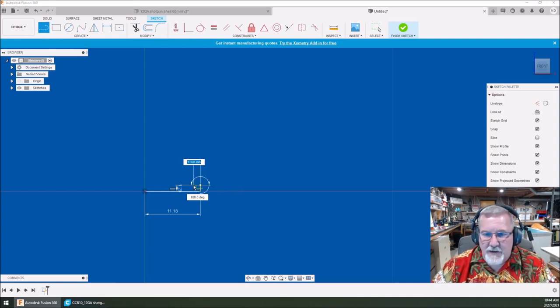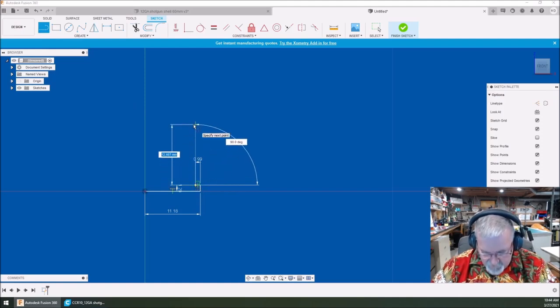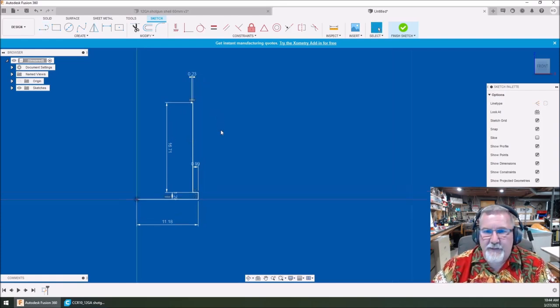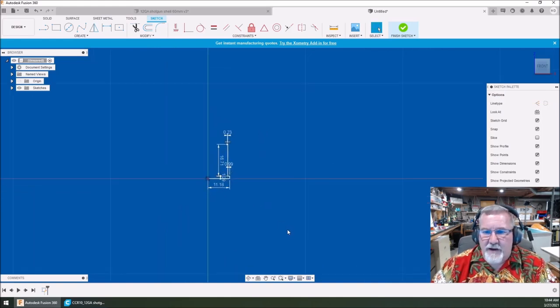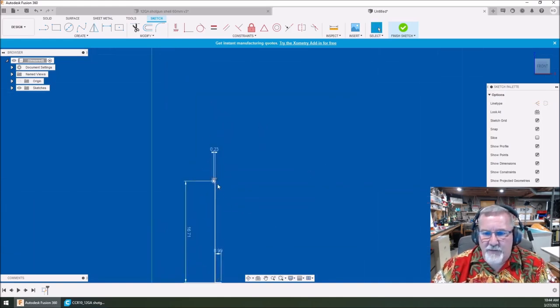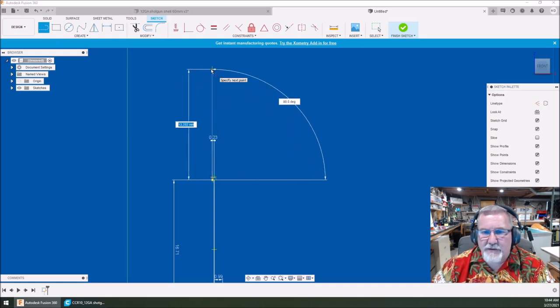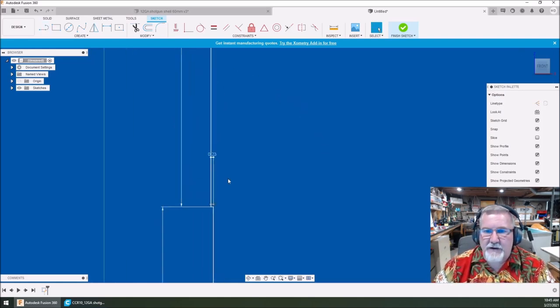We're just going to keep doing this. We're going to come back in straight across 0.99, then go straight up — we're getting the bottom part of the shell almost complete. 16.71 is what I measured up for that. Then we're going to come back in where the shell comes in again, 0.23. Then one more at the end of this line — we're going to do a 90-degree and go 37 millimeters tall.